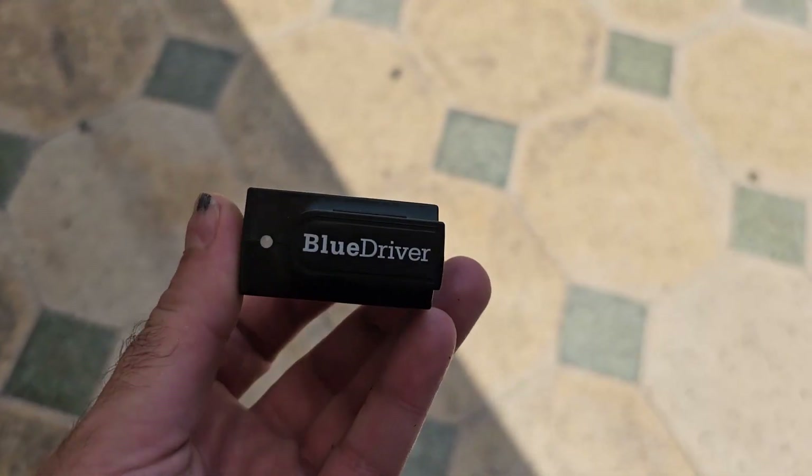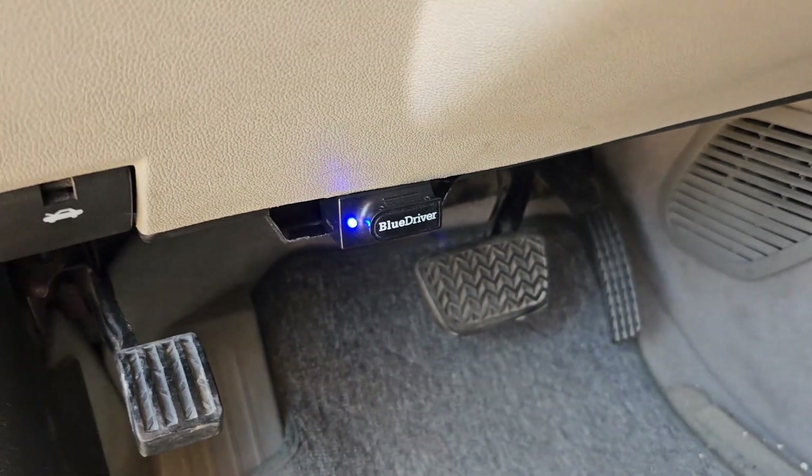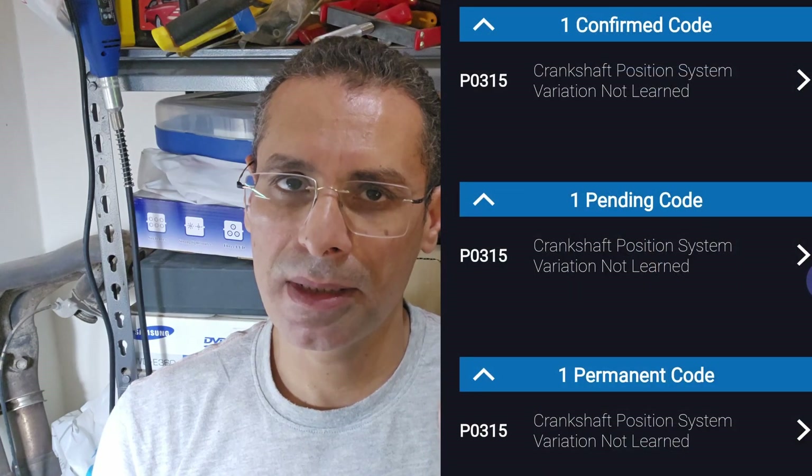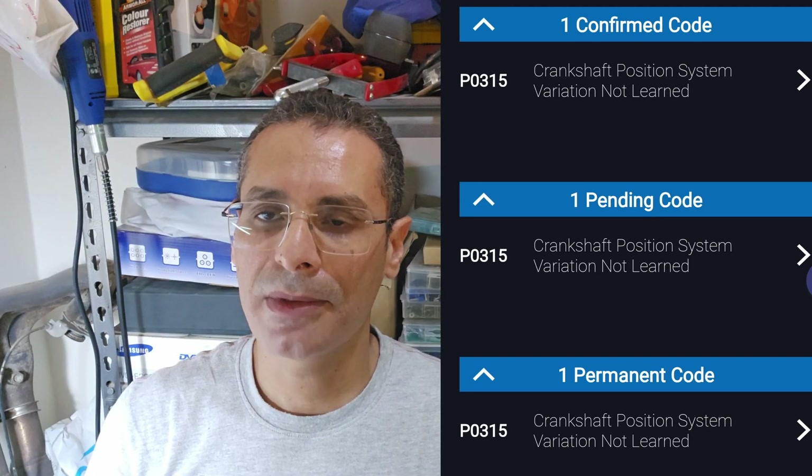But there is a check engine light coming on the dashboard. So I brought my OBD BlueDriver scanner, plugged it in, and found the check engine code B0315, which is crankshaft position system variation not learned.